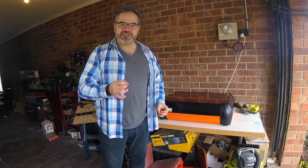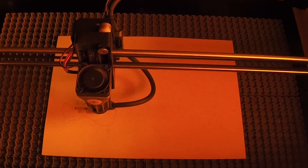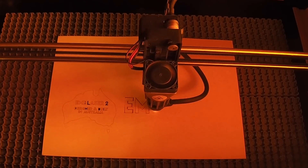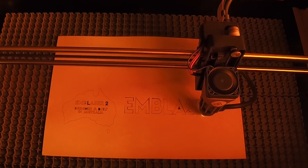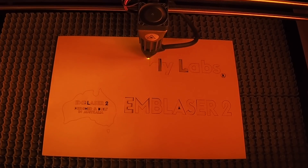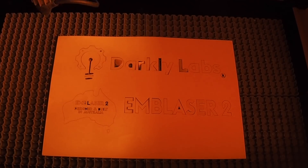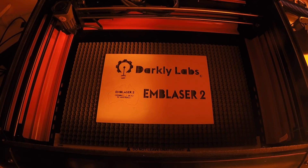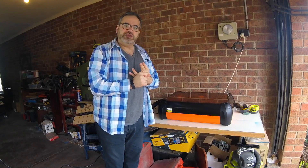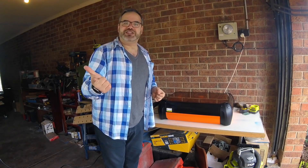Another thing I really like is that this machine works straight out of the box. It literally took me five to ten minutes to set up a file and get a result — I haven't had that experience with other machines, including laser cutters, 3D printers, or CNC machines. You can open the box, put it in a classroom or workshop, and start creating very quickly. You don't need secondary equipment — no vents, no water cooling systems — which makes this very attractive to makers and teaching institutions.